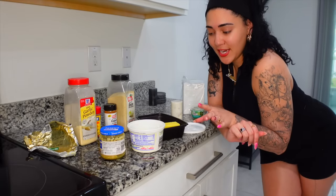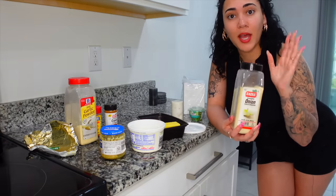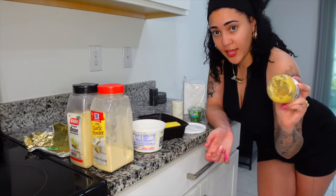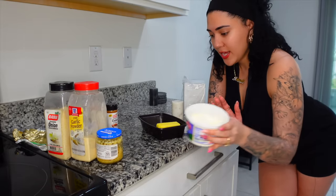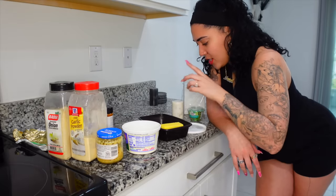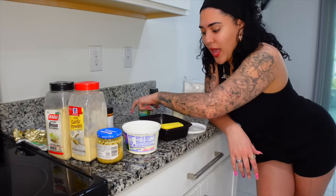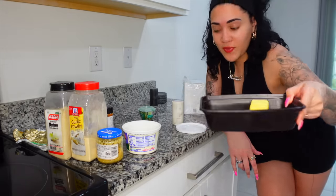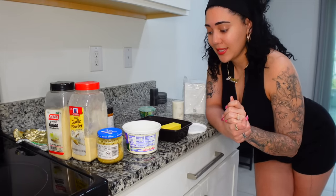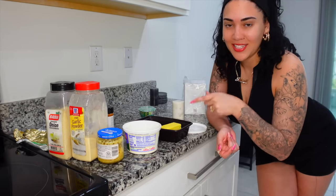Now I'm making the garlic butter seasoning for the crab legs. I have onion powder, garlic powder, minced garlic, two kinds of butter, Slap Ya Mama, Cajun seasoning, salt, pepper, and fresh parsley. I'm gonna mix everything in a bowl and pour it over the crab legs, then season the crab legs themselves too. You're gonna see how fired this comes out.